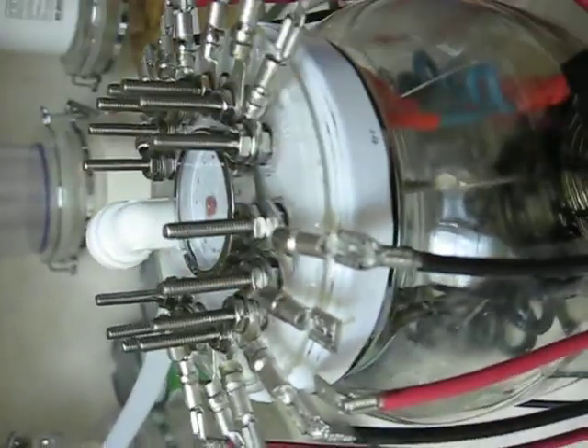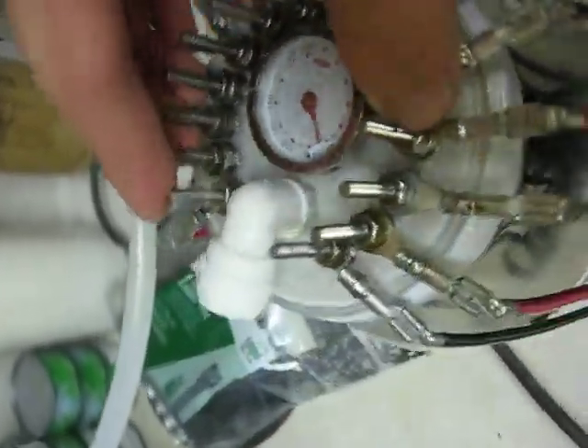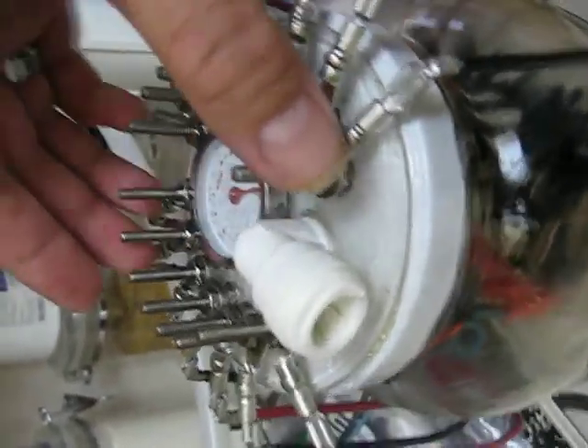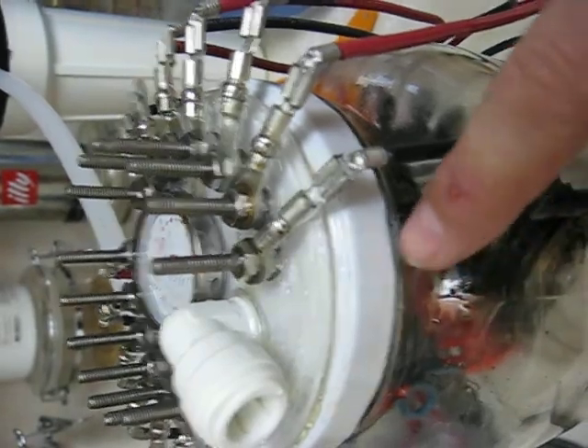I did not solder the nuts on — obviously, for the sake of reconfiguring or having to repair something, that would make it a little impossible. I sealed it with silicone seal because we did have a rather large leak when we first fired it up. Underneath the lid is sealed with silicone.